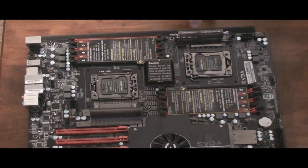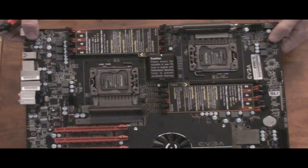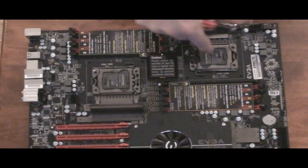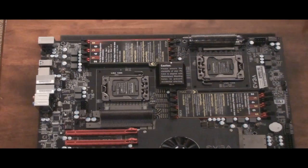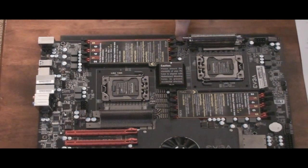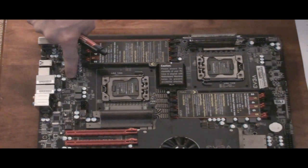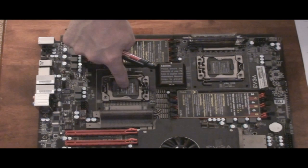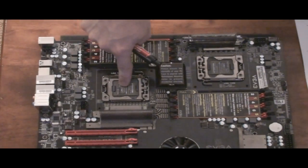Going across the top, right here is the CPU enable and disable. So if you're only going to populate one slot, you can enable or disable either of these two — you can run this board with actually only one Xeon processor, although it does have to be a Xeon processor. Going across the top, there are your DIMM slots again. Here's another 4-pin PWM fan header for this side if you're using air cooling. And then here's your 12-volt 8-pin power for this CPU that you have to use. Then your optional 6-pin PCI Express power for overclocking.